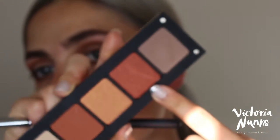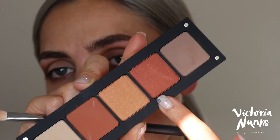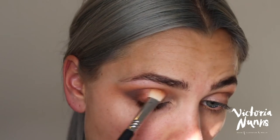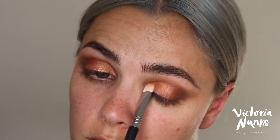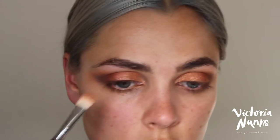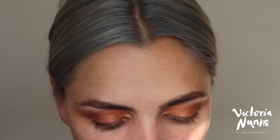Then I'm going to go in with the black on the very outer corner. Next I'm going to get the coppery shade and put that on the outer second half of the eye, and then put the gold more in the centre, blending it into that darker outer V. These are really metallic shadows — beautiful shadows, great colour payoff, very blendable. Very happy with them. With the highlight shade, I'm just going to put that on the inner corner and also on the brow bone.